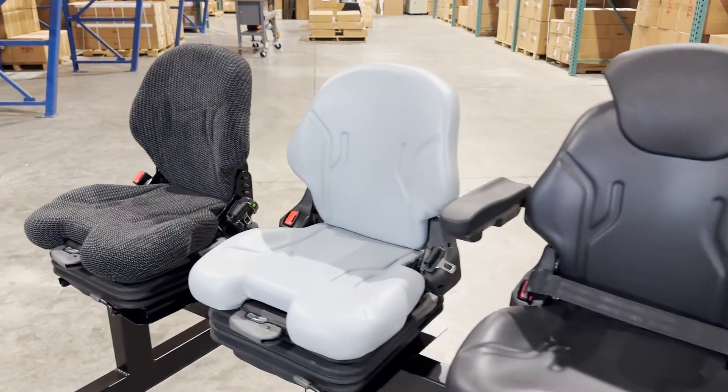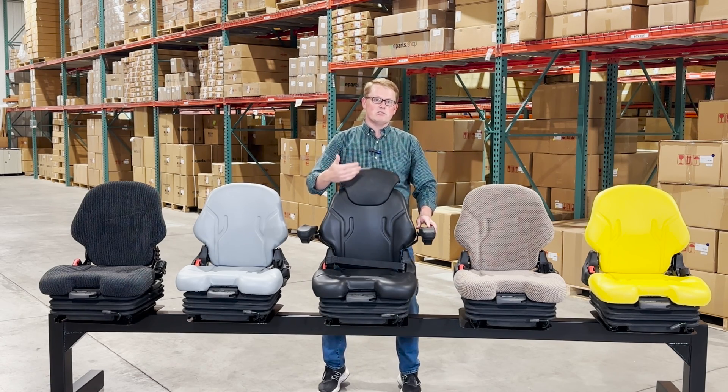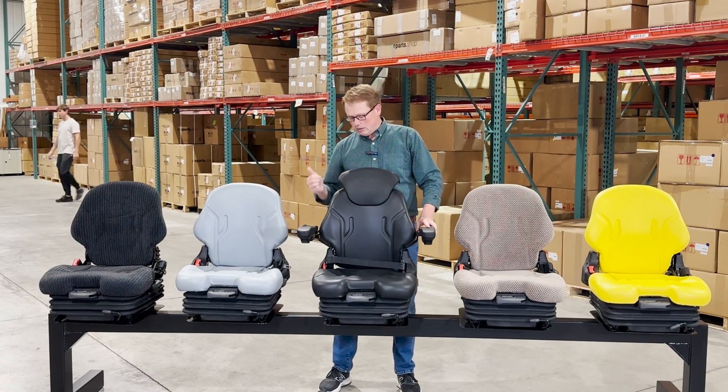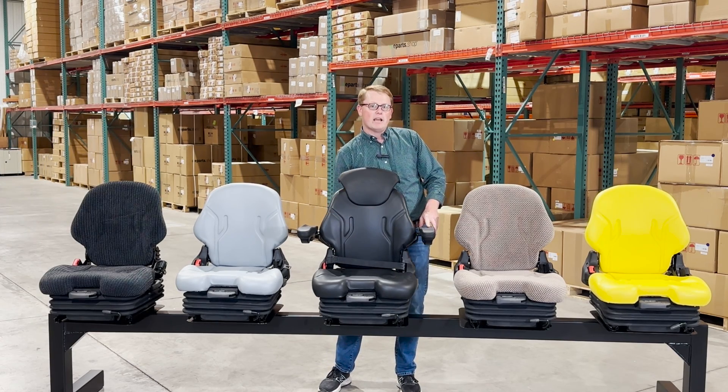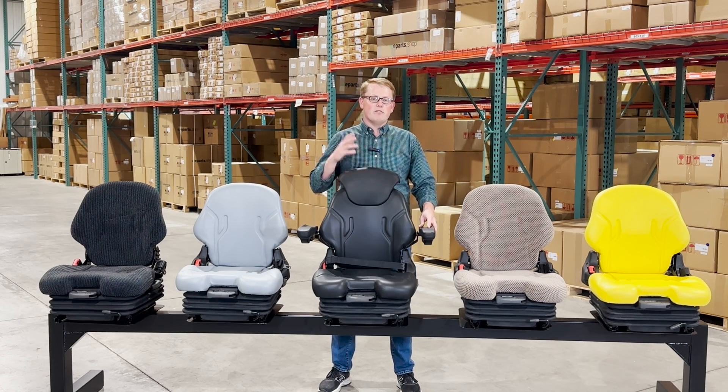If you have any questions about these seats, please feel free to reach out to us. Again, they're used on a wide range of equipment. There is a pad type switch installed in the seat cushion, and the wires are available on the outside of the back of the seat so you're able to wire that up to your machine. We're always more than happy to get you the right part at the right price the first time.